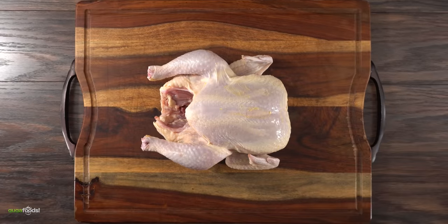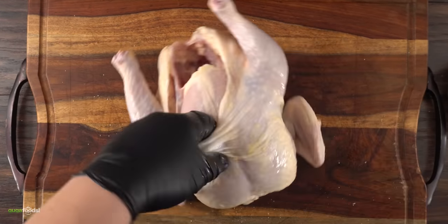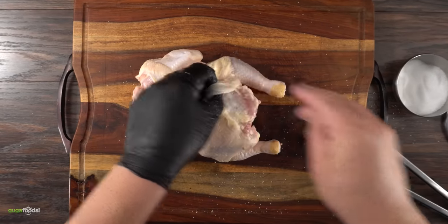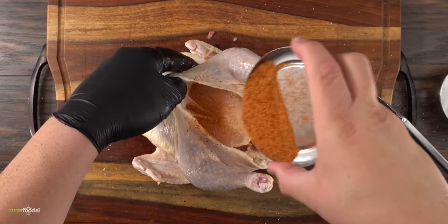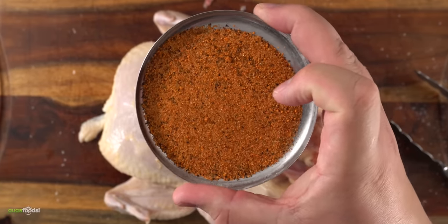For today's cook the first thing we gotta do is prep our chicken. Salt is the master of all seasoning and if you get that part right you're almost sure to make your chicken taste better already. The next thing I wanted to do was to season it with a barbecue rub. For that I chose my rub, Guga's rub.